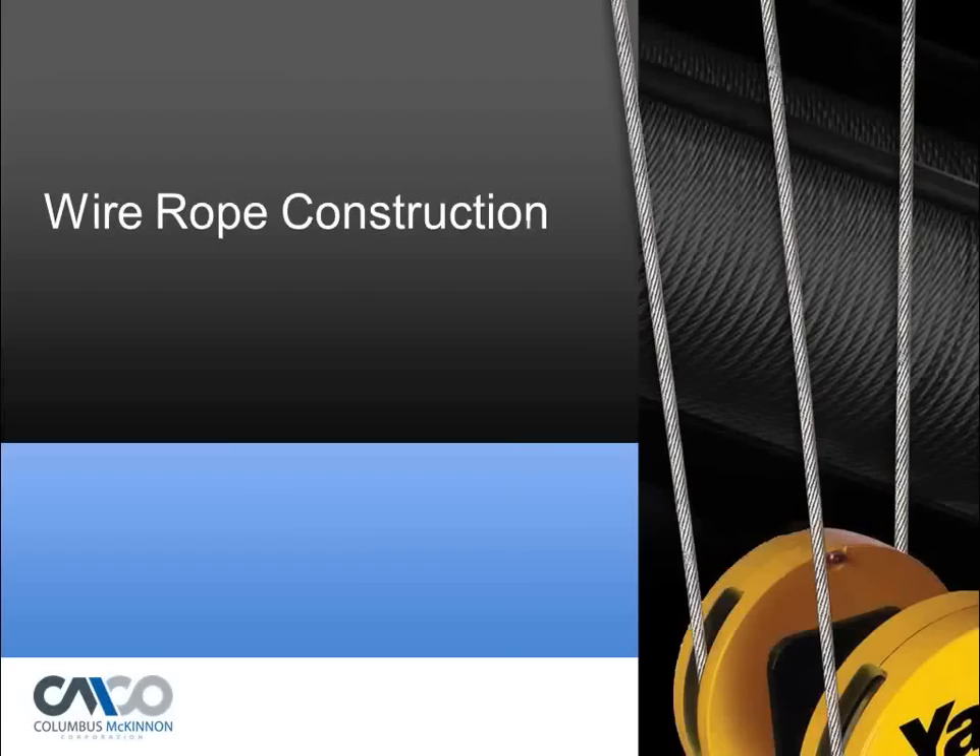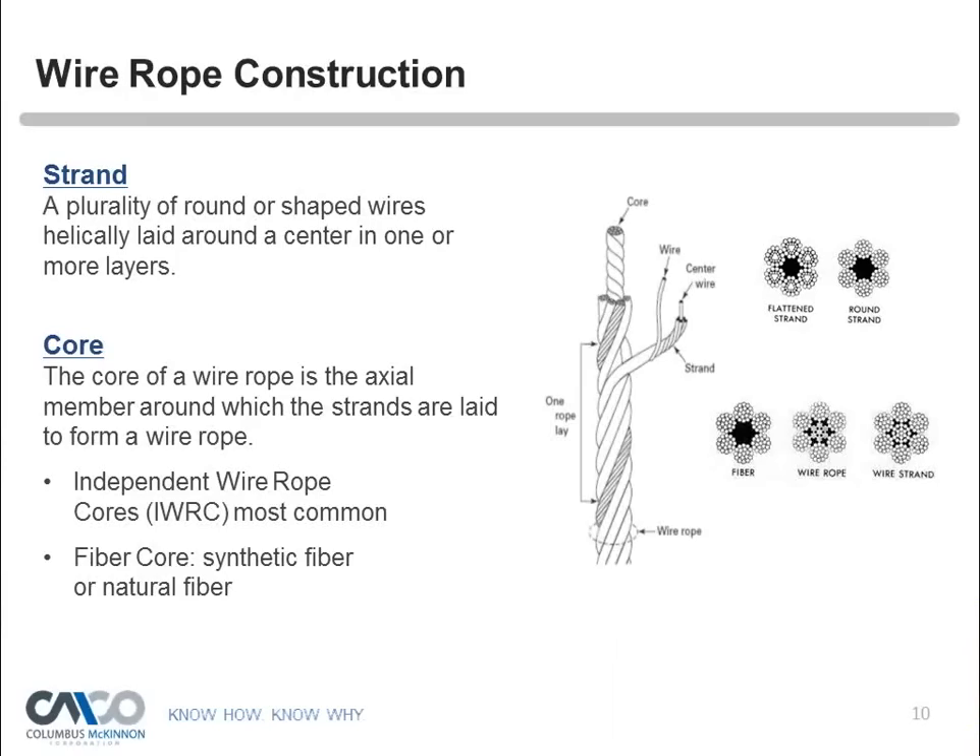Wire rope is made up of strands — round-shaped wires laid around a center in one or more layers, with those strands laid around a core. The core is the axial member around which the strands are laid. We can have an independent wire rope core (IWRC), which is the most common, or a fiber core made of synthetic or natural fiber. The shape of those strands can be preformed or normal depending on the desired characteristics.